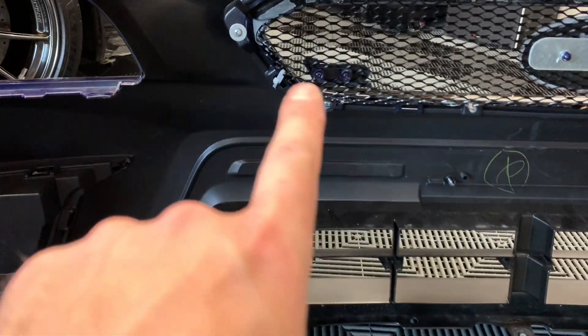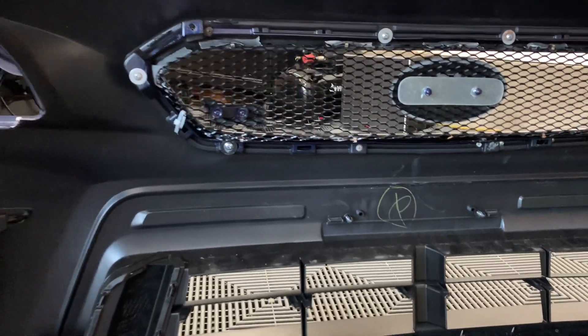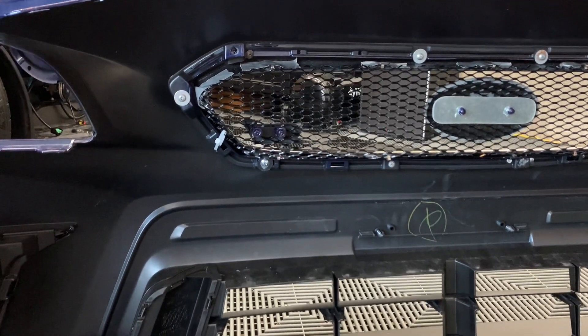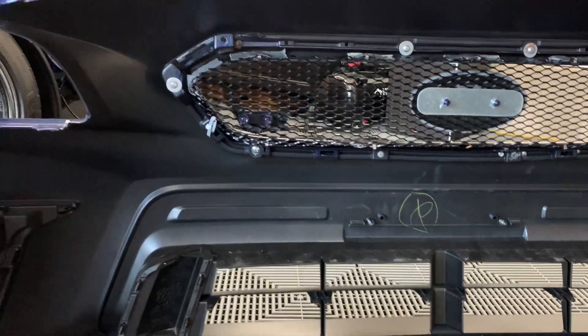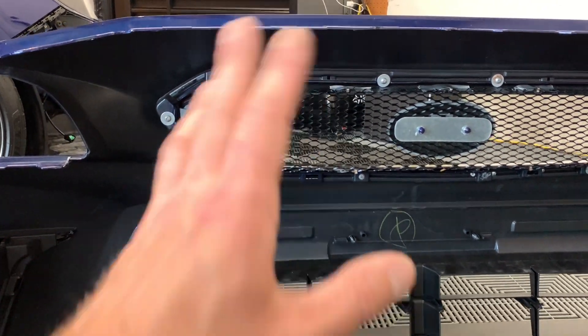I'll show you the back side real quick — there's one zip tie there and the tabs underneath. I actually have a new one coming from where I got this, so it's version two, and I'll go over all the changes. I figured I'd mention it since it was bothering me, so that's a temporary fix until the new one arrives.